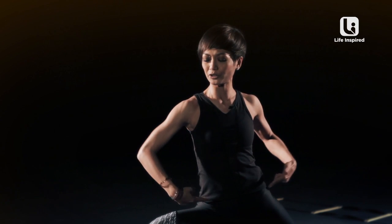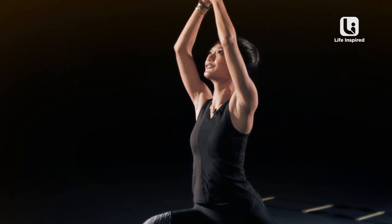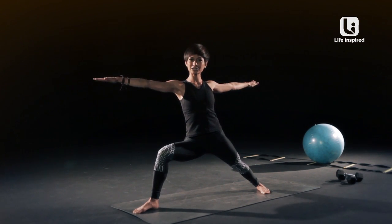I'll show you warrior one again — moving your hips forward, comes together, lift up, warrior one. Notice that I did not move my leg stance at all. So there you go, warrior one and warrior two.